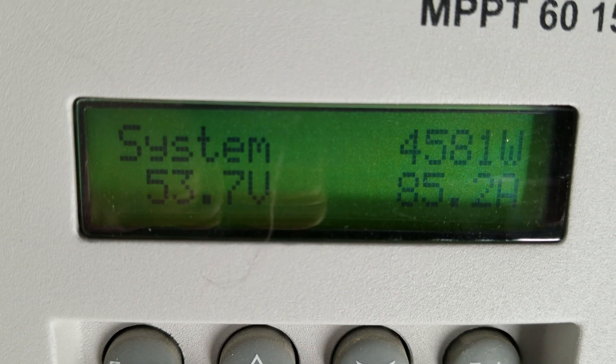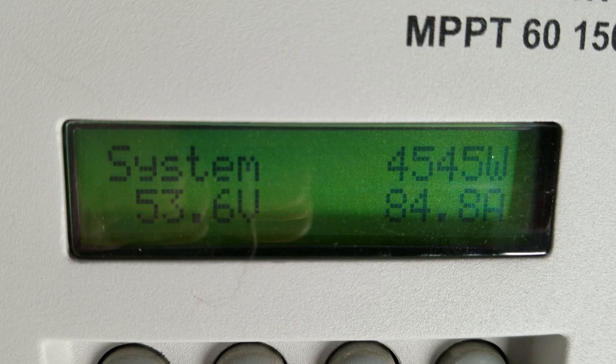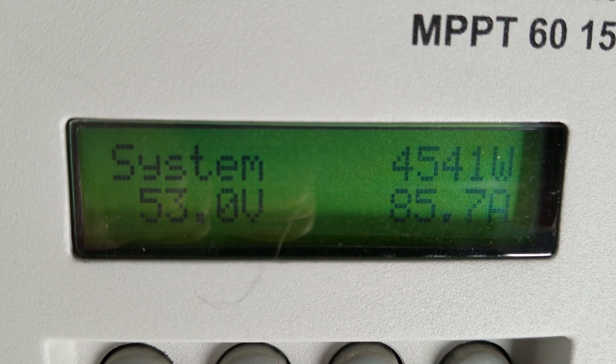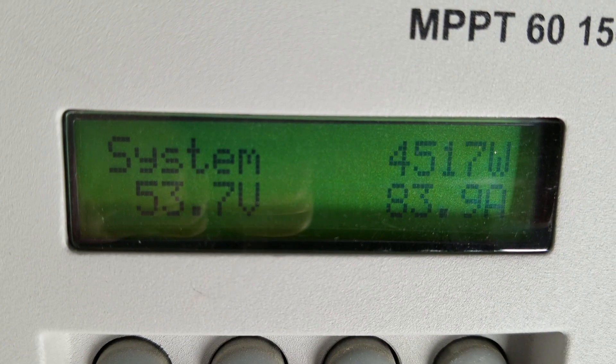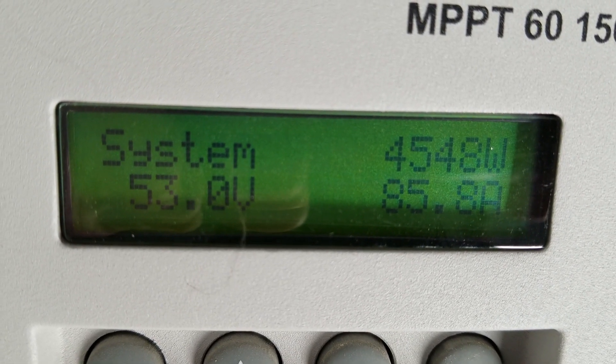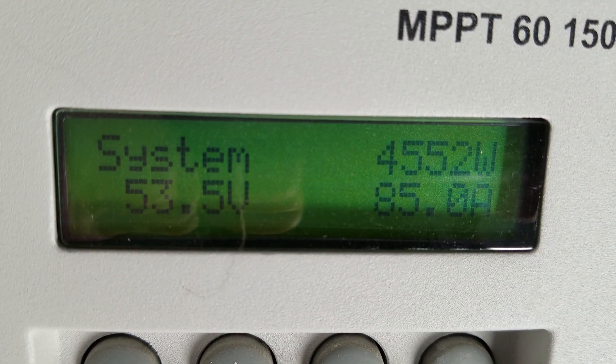There are more efficient inverters now. I was constantly having to adjust the settings to get it to do what I wanted it to do, and it made a fairly loud humming noise. It wasn't bad, just annoying at times. I will keep it as a backup if the need ever arises.